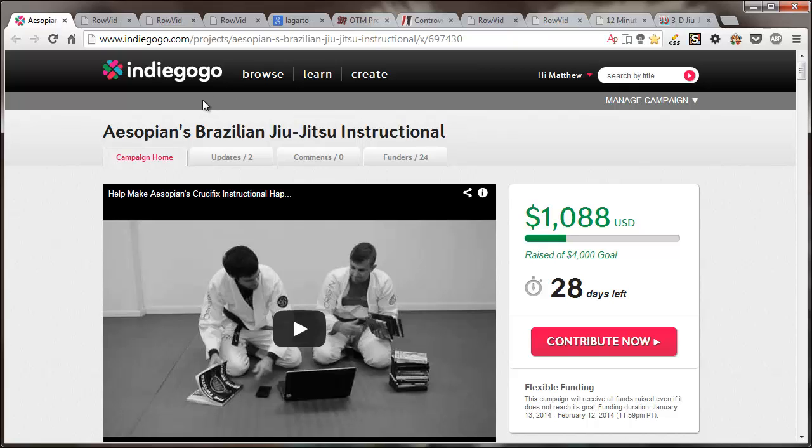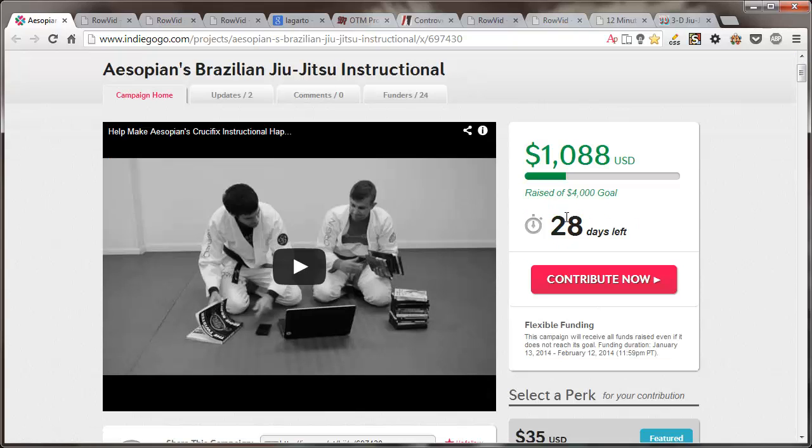All the fights we're going to look at are ones that end or involve a reversible plata, which is a pretty sweet rolling shoulder lock from the crucifix. The reason it's connected to what I'm doing right now is I've got a fundraiser running on Indiegogo where I have been trying to put together an instructional for the reversible plata and the crucifix. And this is the final funding I need to finish it.